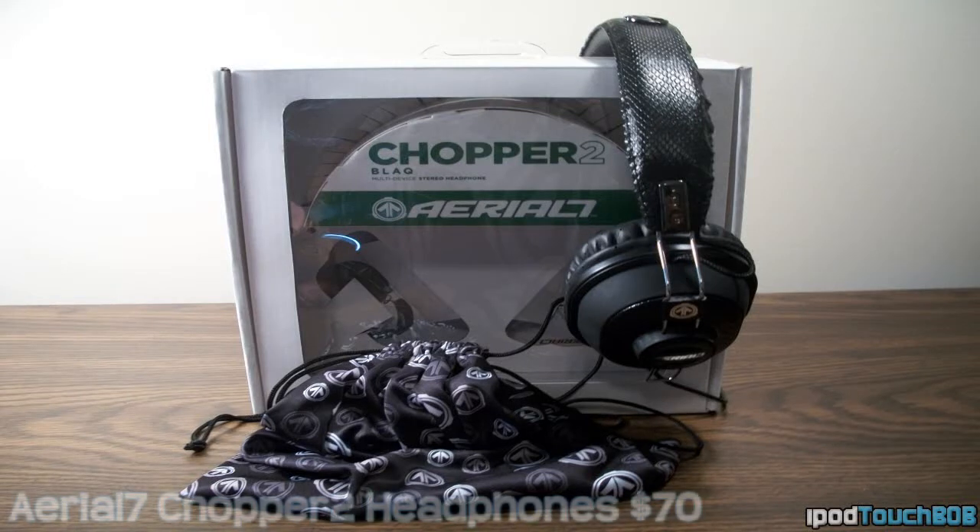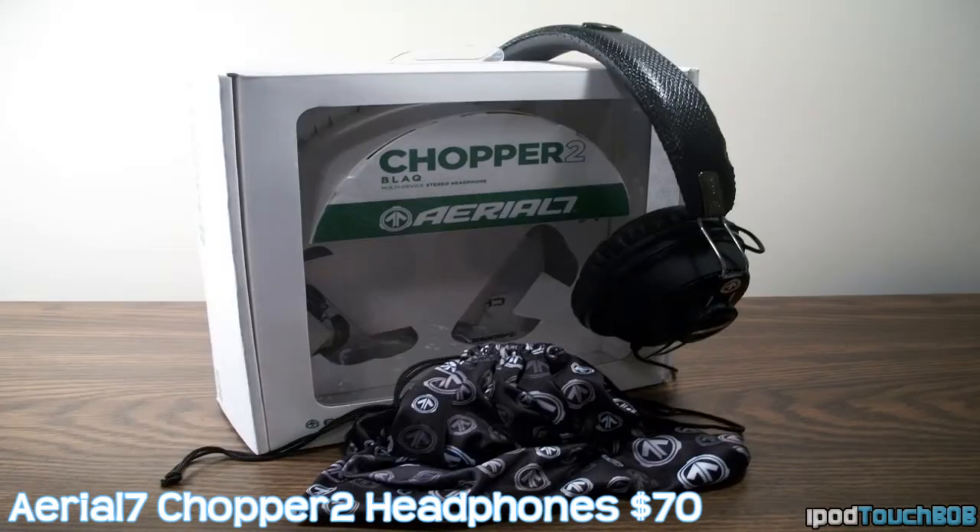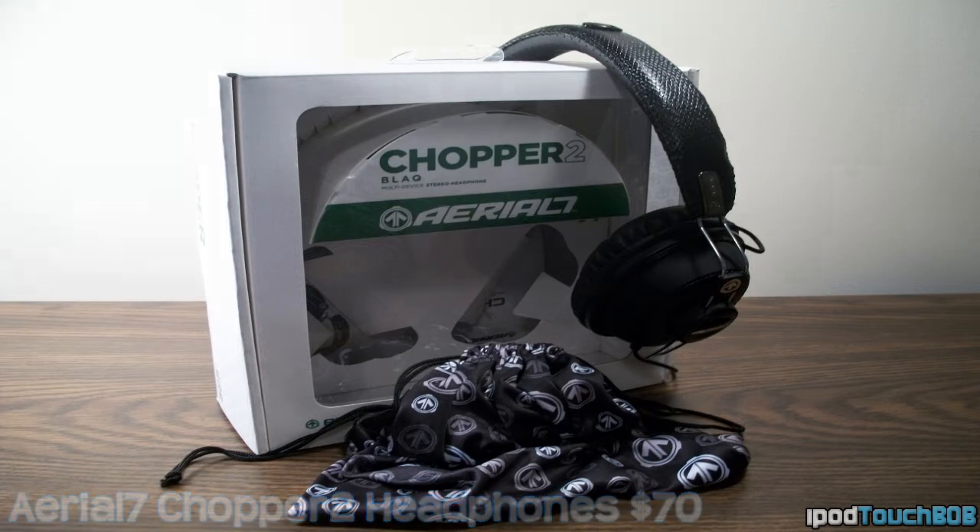Hey guys, what's up? It's iPod Touch Bob, and today I'll be reviewing the Chopper 2 headphones from Ariel 7. As you can see, I have the Black Edition. These headphones actually retail for $70 on their website, so go ahead and check the description below. I'll put a link to their website so you can check out these headphones as well as all their other headphones, such as the Tank headphones, which I reviewed in the past. So let's jump right into this video.